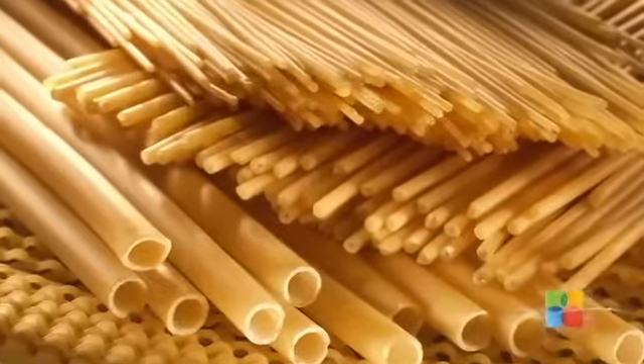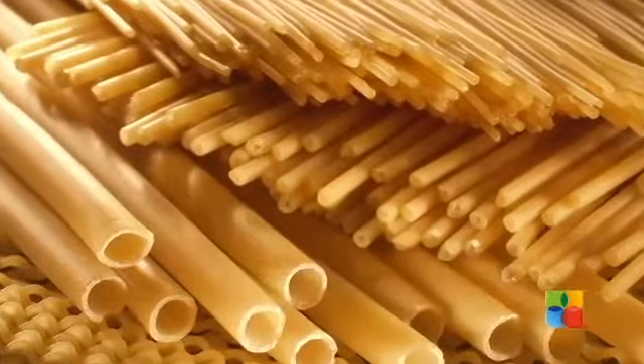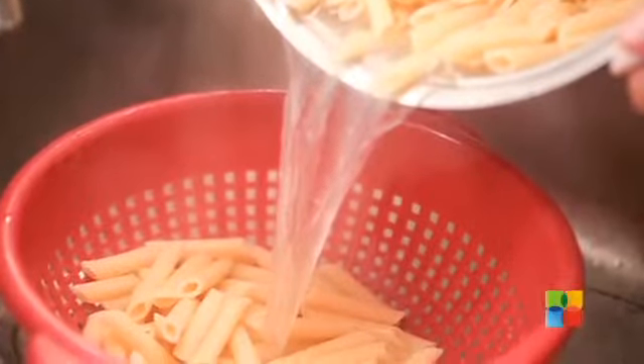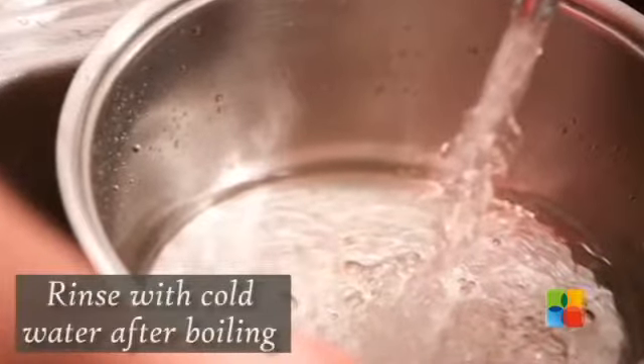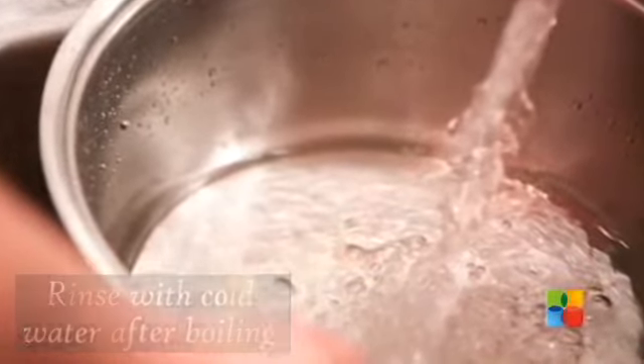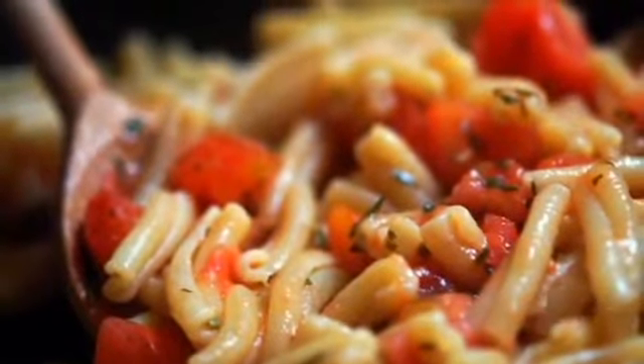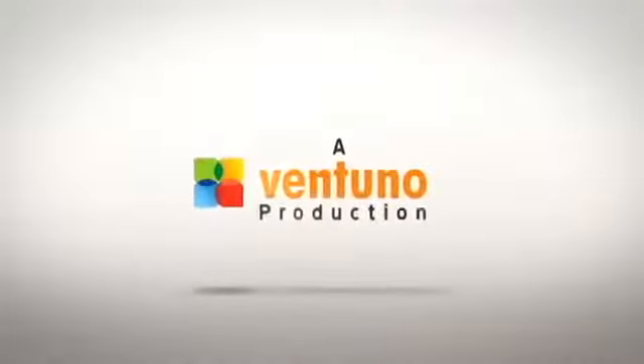Cooking times may vary with the size and thickness of pasta. After it is done, drain the cooked pasta into a strainer or a colander. Transfer to a bowl of cold water to refresh it, drain again and keep aside. Keep these points in mind the next time you want to make some great pasta.